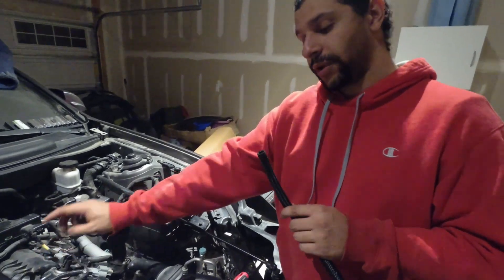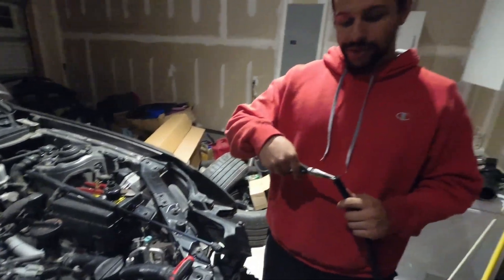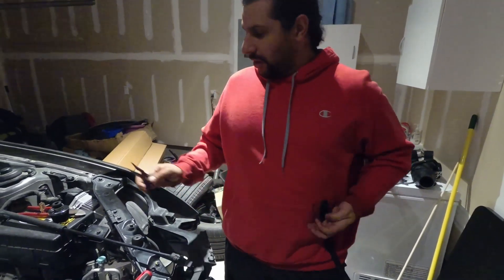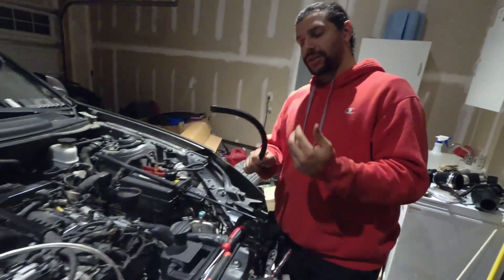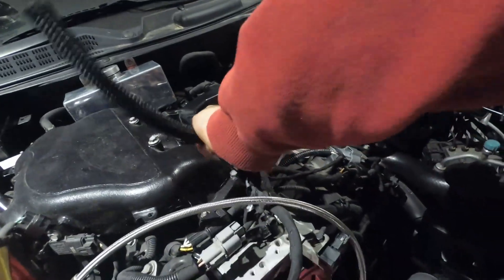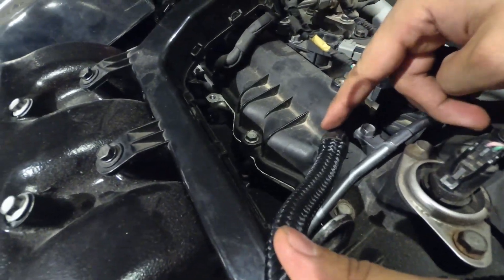You're going to take the larger diameter hose and slide it over this nipple over here. One trick that works really well is to take a pair of pliers, slide them inside the hose, and just expand and stretch it so that it fits a little bit easier, because it's going to be a hassle to get on since it's such a tight fit. Just run it in and slide it down.